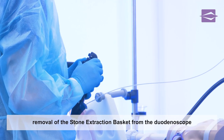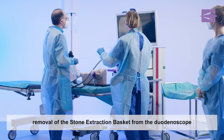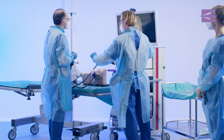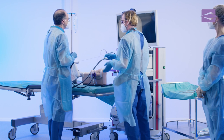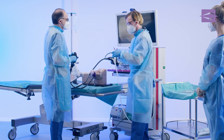The stone extraction ends with the careful removal of the stone extraction basket from the duodenoscope. You saw a demonstration on endoscopic retrograde cholangiopancreatography, discipline: stone extraction using a stone extraction basket.